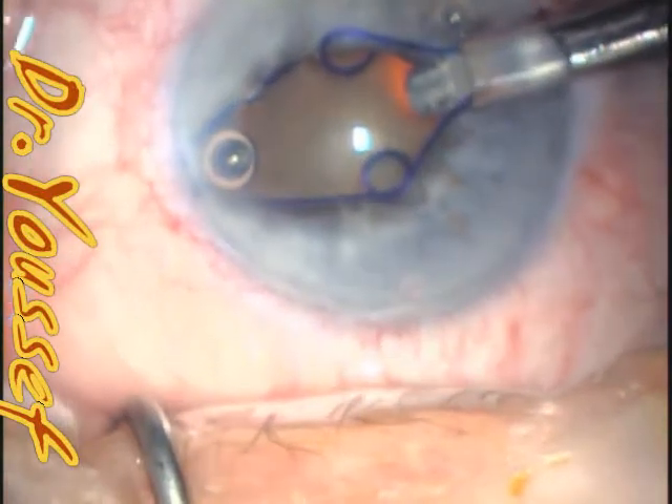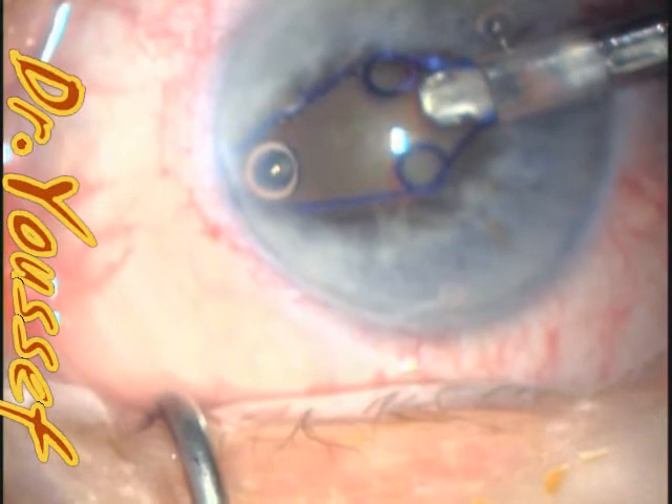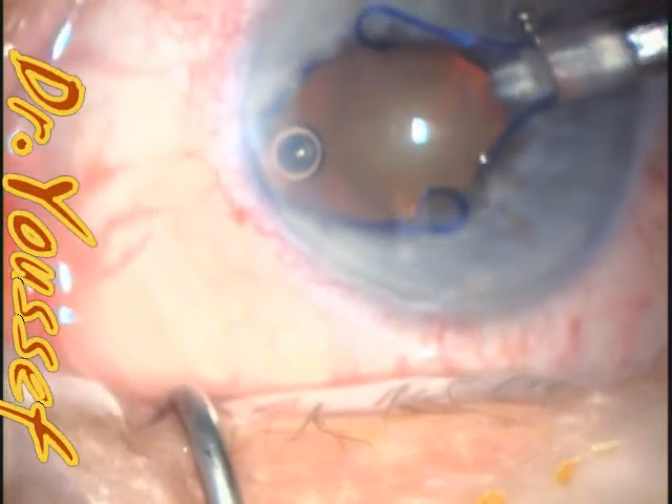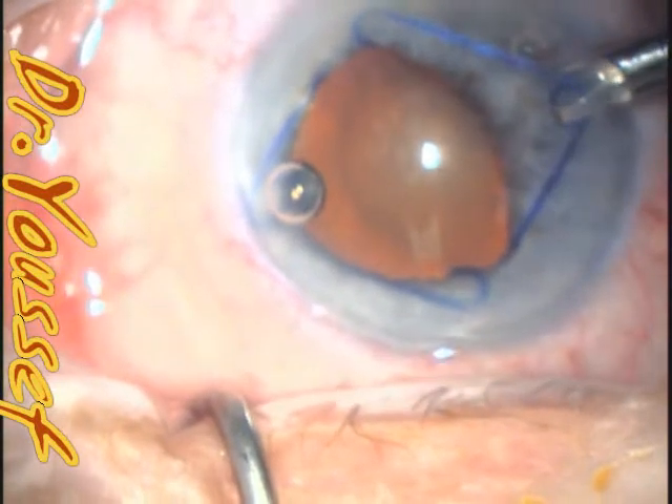And then after that, I will rotate the other opposite side inferiorly to engage the lower one. And then to dislodge the nasal one,